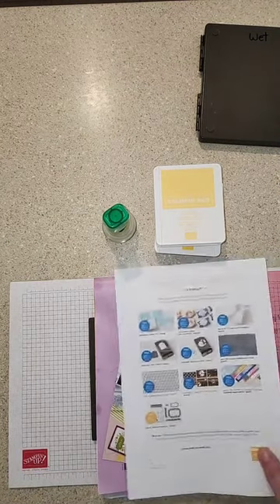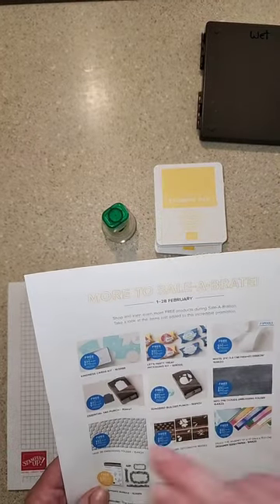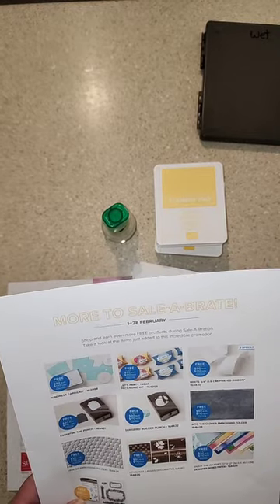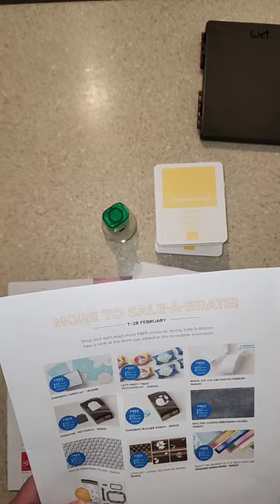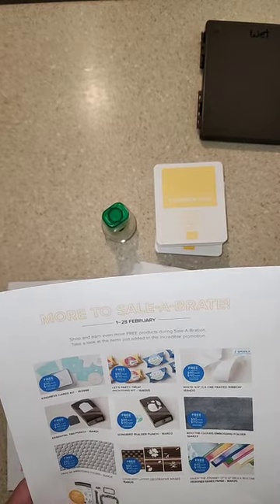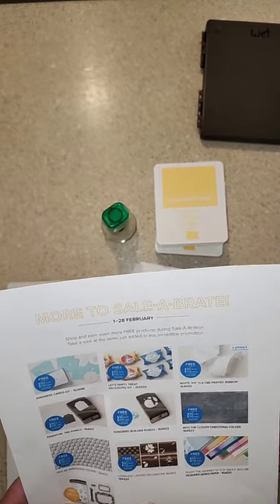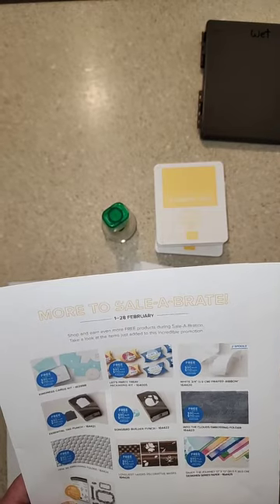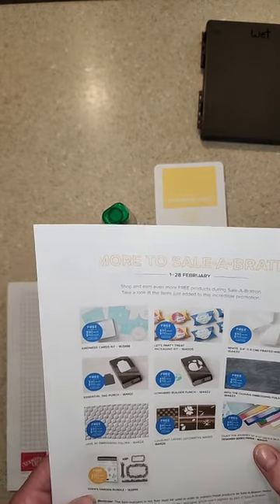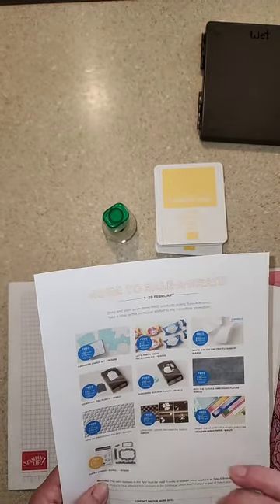They've also added some extras for the celebration that aren't in the brochure. You can get the Kindness Cards Kit, Let's Party treat bag, free-it ribbon, a tag punch, a Songbird punch, embossing folder Into the Clouds, another embossing folder, Hives 3D, some decorative masks, Designer Series Paper in Enjoy the Journey, and also the Eden's Garden bundle.